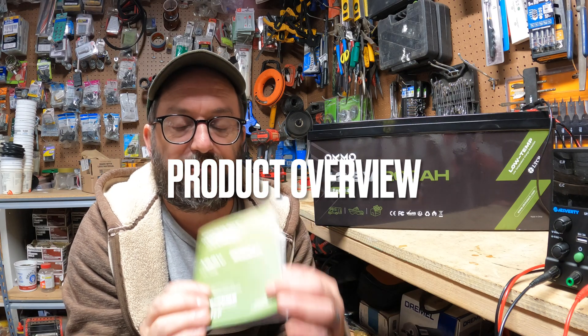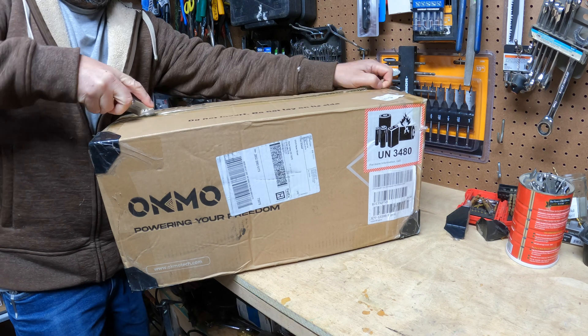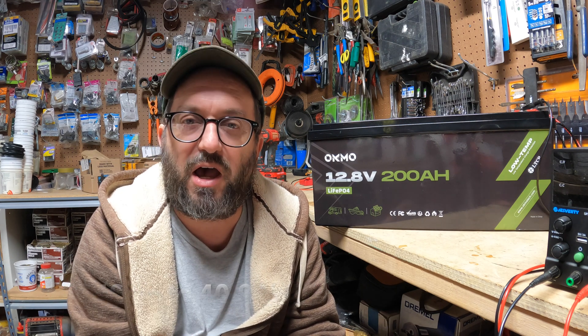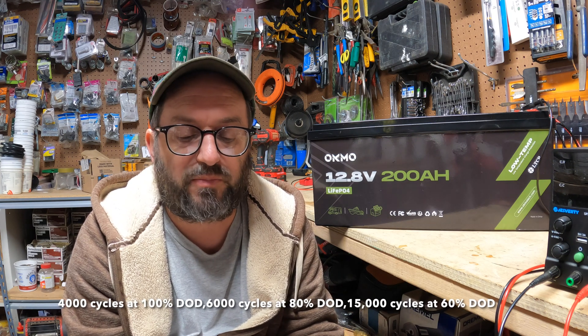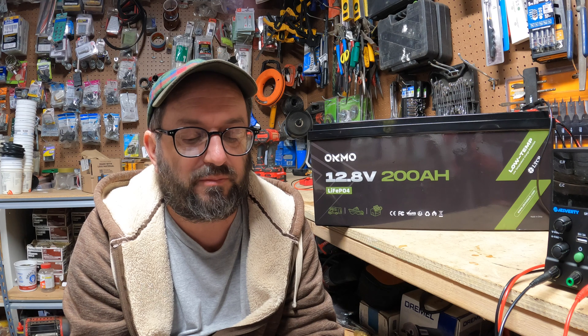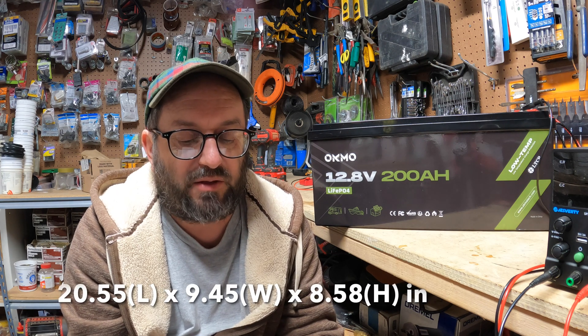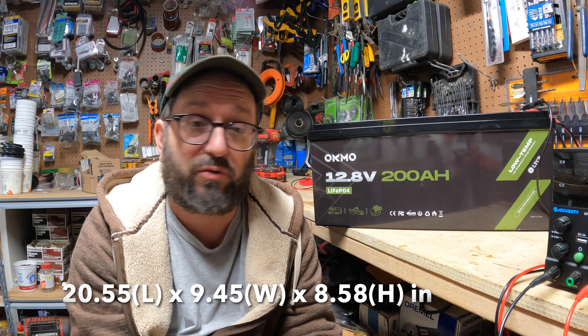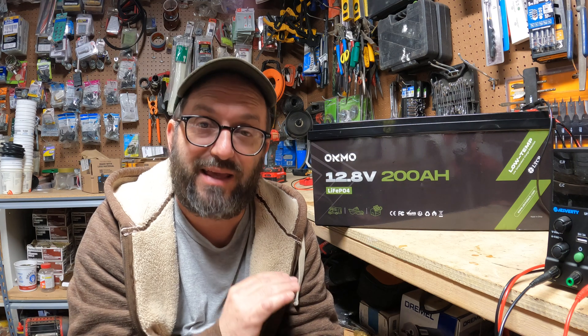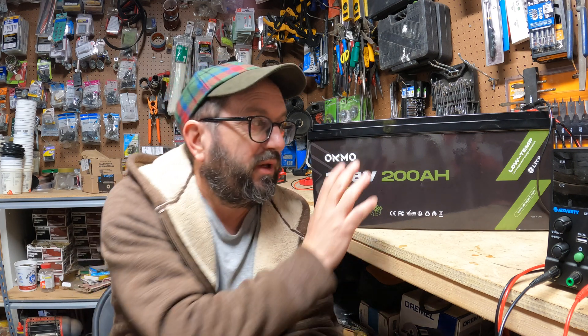Let me quickly go over the battery parameters. It does come with a manual and it came nicely packed, as you would expect. It is 12 volt, 200 amp hour, lithium iron phosphate. It has a five-year warranty, which is really impressive. Life cycle is up to 15,000 cycles, which again is very impressive. It does have a 100 amp BMS and M8 bolts. It also has low temperature protection, which is really critical — it will shut down if it's too cold because lithium iron phosphate cannot be charged when it's freezing out.